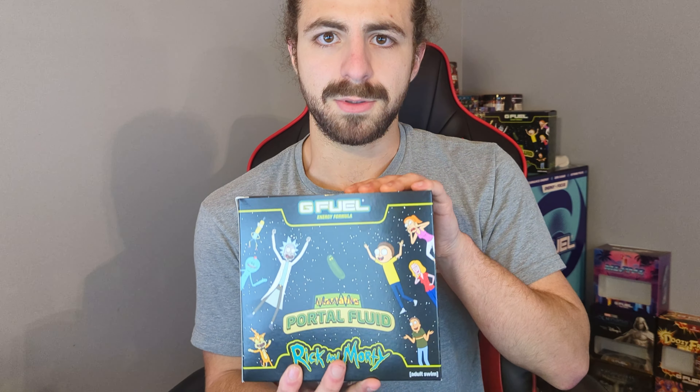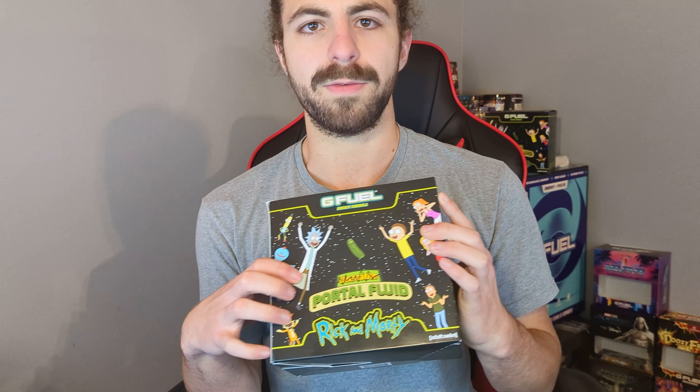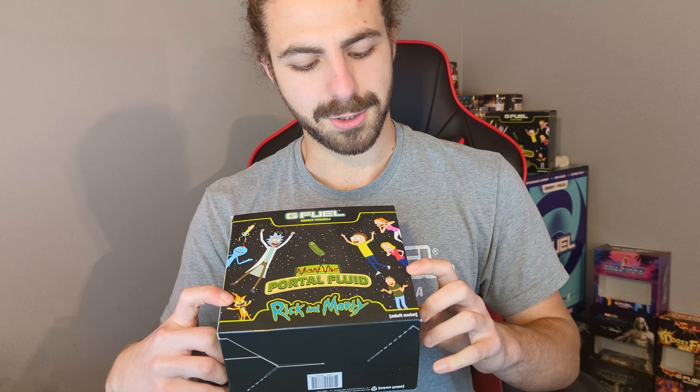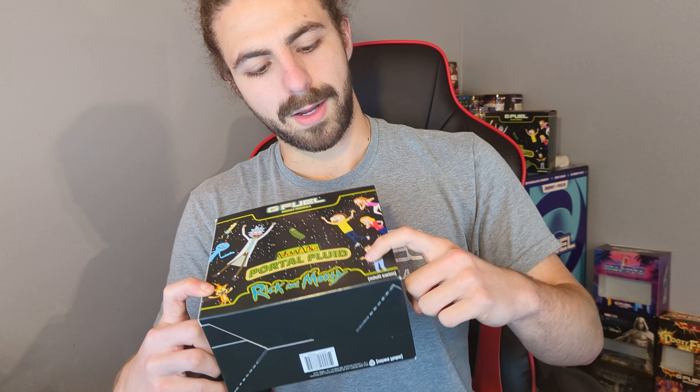This flavor came out a little bit ago as a pre-order, but it's actually shipping way early. The art is absolutely amazing. If you're a Rick and Morty fan — and I'm a huge Rick and Morty fan — the art is awesome. You got Rick, Morty, Mr. Meeseeks, Mr. Poopybutthole, Scrawnchy, Jerry, Beth, and Summer. And of course you got Pickle Rick, because it's not Rick and Morty without Pickle Rick. The back is awesome too.